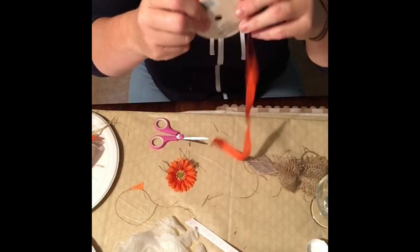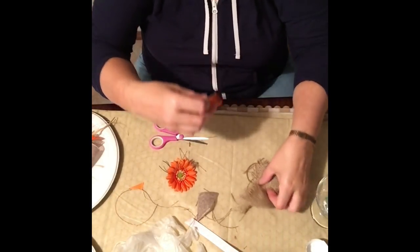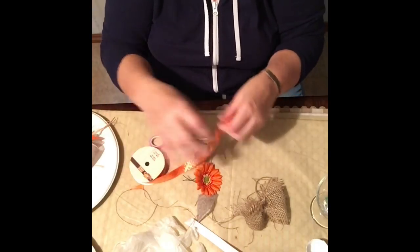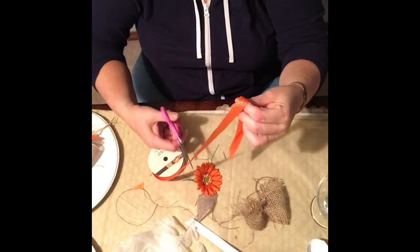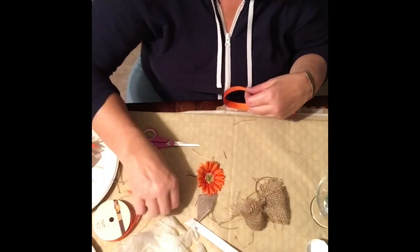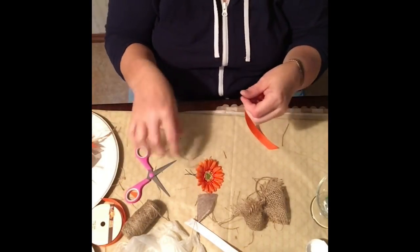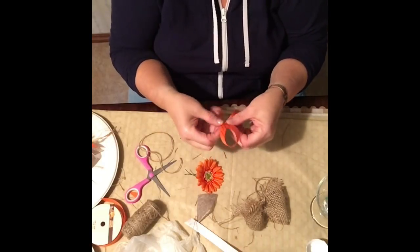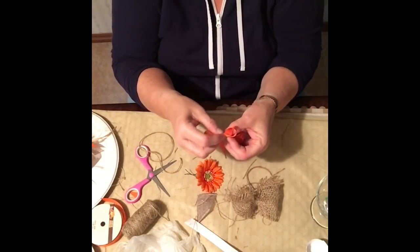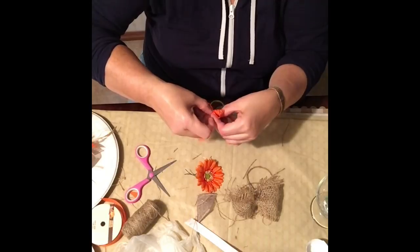I'm going to use the gold color ribbon for the front bow, making it smaller so it connects to the front of the big burlap bow. I'm guessing the length I'll need — I'd rather cut more than cut too much at first. I'll take some twine because it ties the easiest. I'm having fun making bows — pinch it really tight.